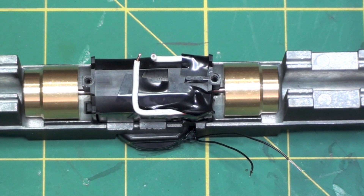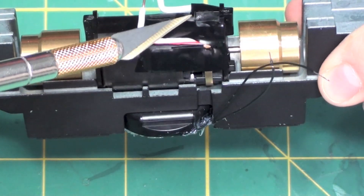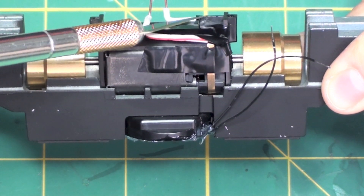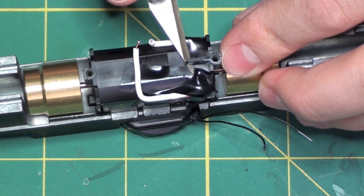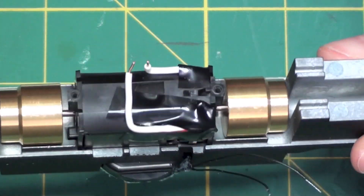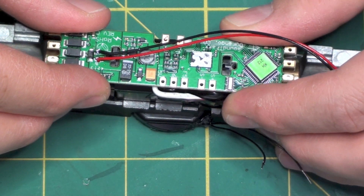Our motor leads are installed, and now I'll show you the only modification you've got to do to get the SoundTrack Tsunami decoder to fit. If you look under this screw mount here, there's this little rubber tab right here. We just need to cut that down just a little bit and then the SoundTrack Tsunami will just fit right in there. And that decoder just fits perfectly in there, just like that.